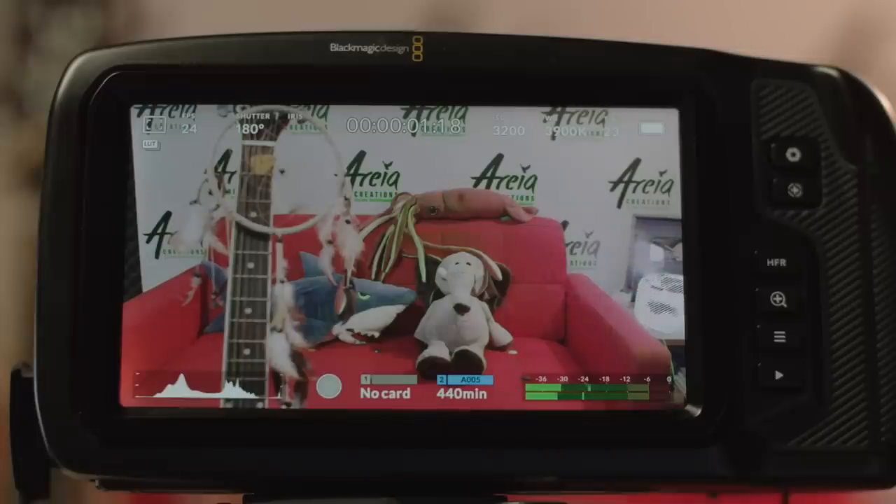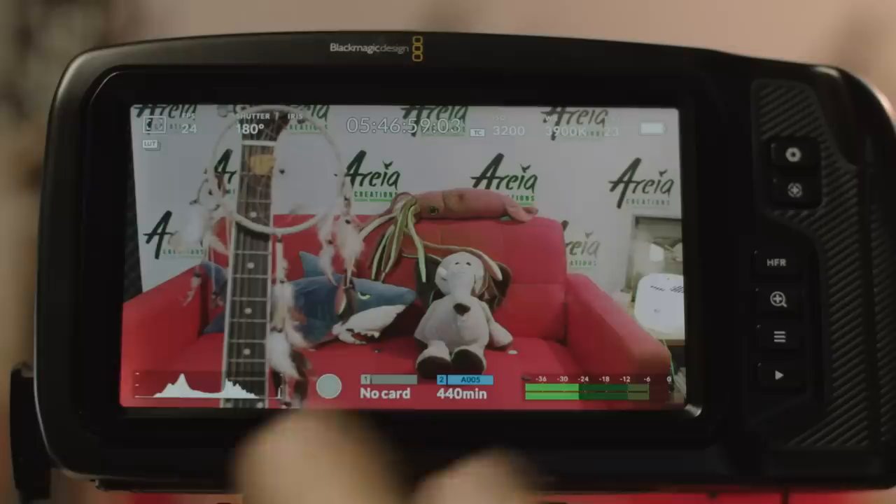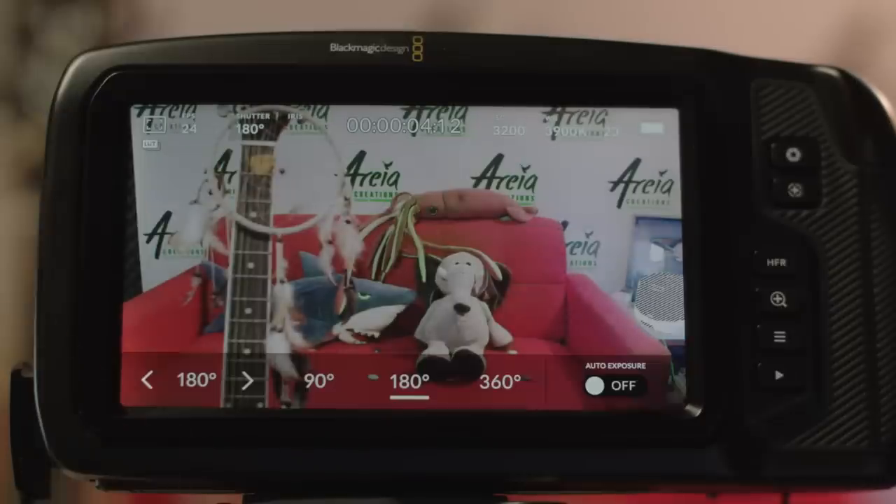Next to the ISO indicator you can see the recording time of the current or last clip — when you hit record this becomes red. If you click it you get the timecode, which is really useful for synchronizing several cameras together. Next to that is the iris indication, which shows the current aperture and lets you adjust it by clicking if you're using electronic lenses. Next to that is the shutter control. You can change this to be either shutter angle, which is traditional for cinema cameras, or shutter speed like on stills cameras — personally I think shutter angle is much easier and better to work with.